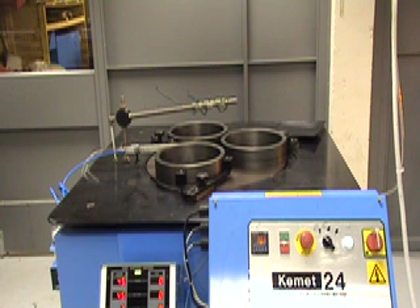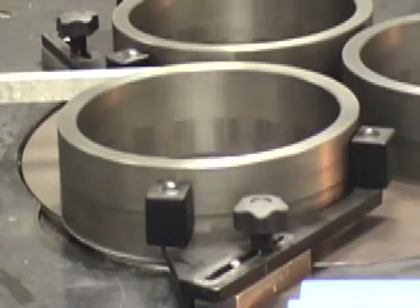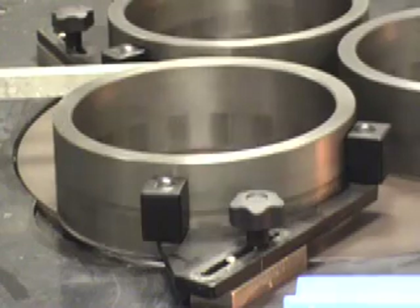On any lapping machine, the lapping plate flatness is key to producing flat components. In this short video, we hope to give you an explanation of how to control and correct lapping plate flatness.